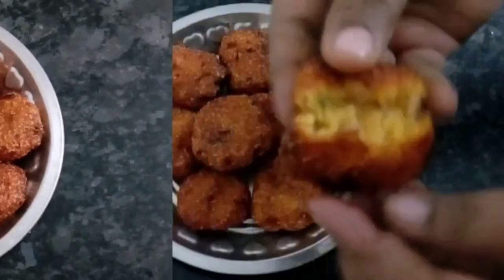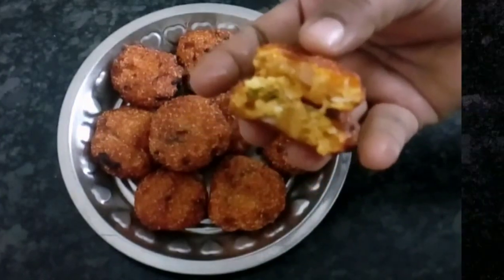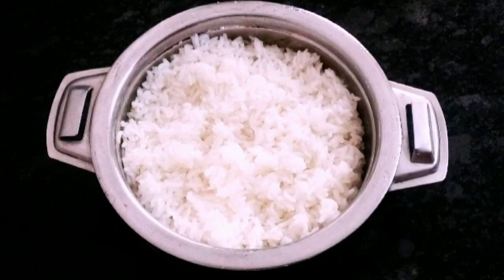You will do a very easy snack. You will see the rice vada. I am going to add 1 cup of rice.